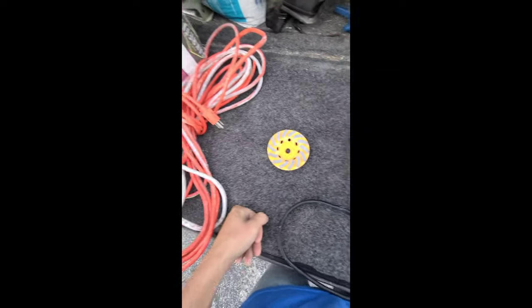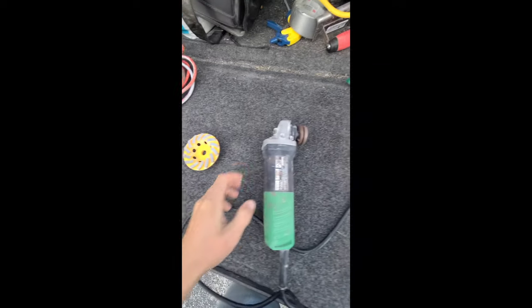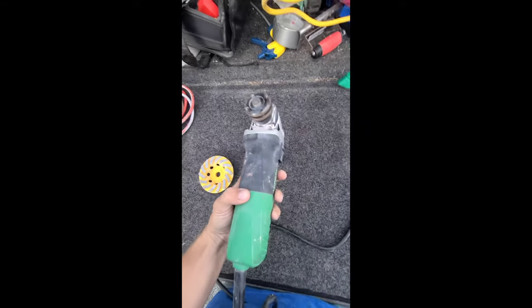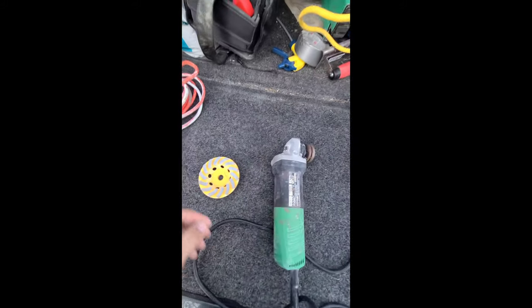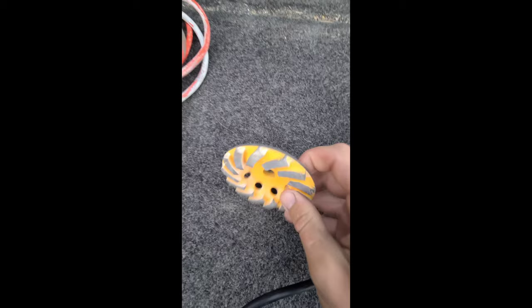Today I'll be showing you how I remove old paint off of concrete using an angle grinder. I would use a plug-in one, not a battery-pack one, because I don't like changing the battery that often.